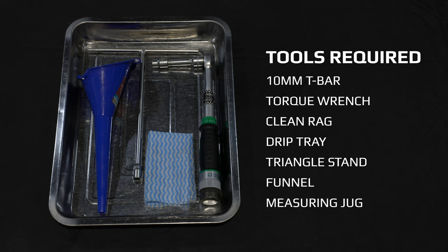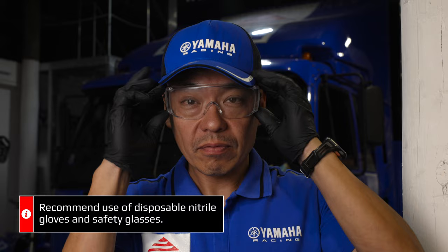You will also need a clean rag, a drip tray, a triangle stand, a funnel, and a measuring jug. We also recommend that you use rubber gloves and safety glasses.